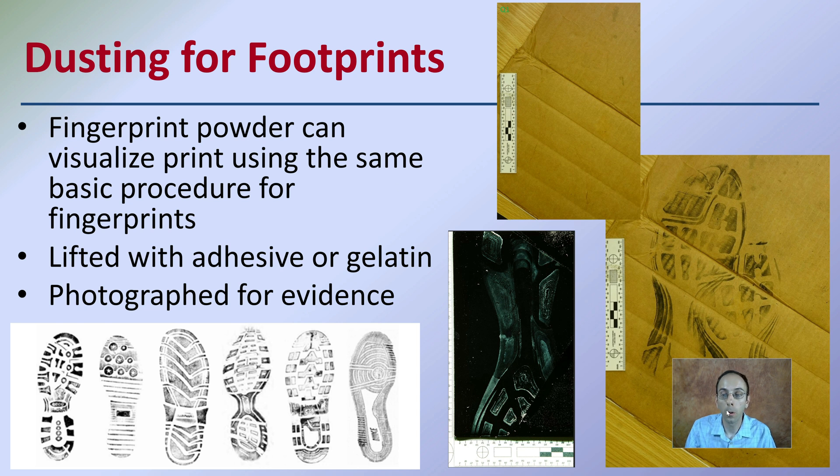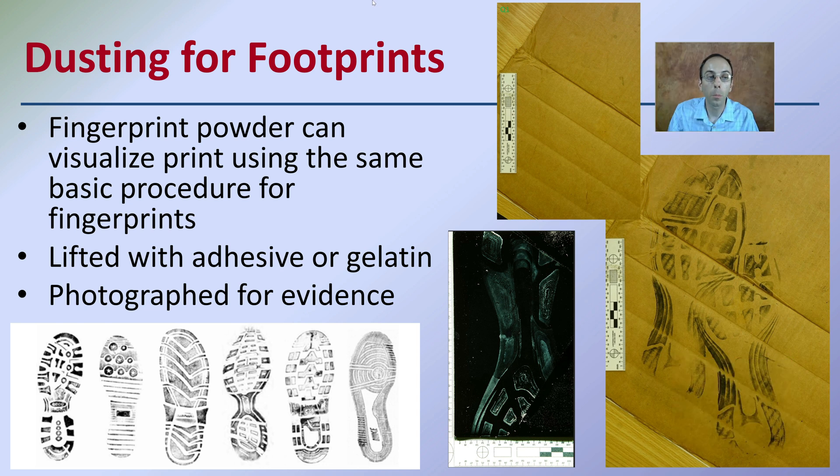We also have dusting for footprints. Just like we would dust for fingerprints, the same can be applied to footprints, and you can use the same powder even. Fingerprint powder can visualize prints using the same basic procedures as you would for fingerprints, lifted with adhesive or gelatin, and then photographed to be included as evidence.